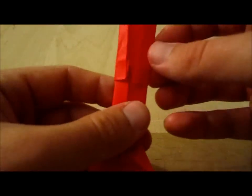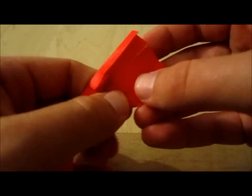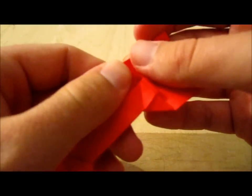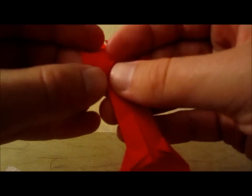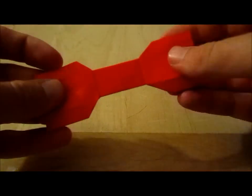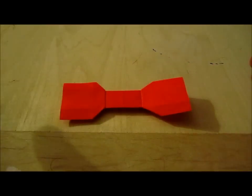So now we have two flattened triangles. And you're going to do the same on the other side: unfold, flatten, unfold, flatten. And there's your bow tie. Bow ties are cool.